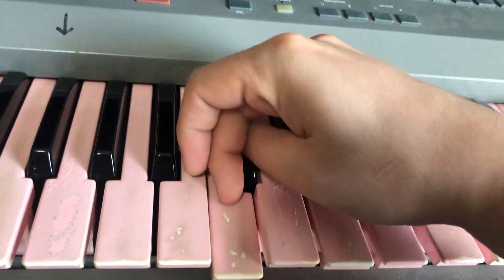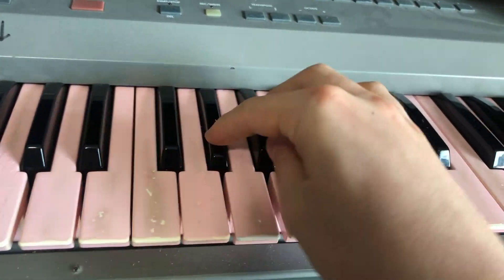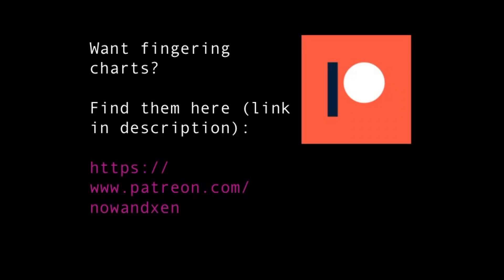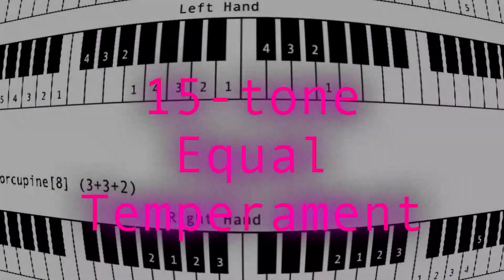Sometimes I chose crossing to adjacent black keys with finger 3 over using a more difficult fingering but sticking with 2. If you would like the fingering charts, you can become a patron of my podcast at the link in the description.